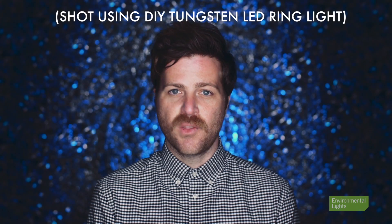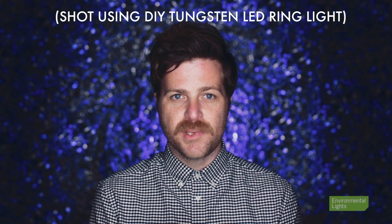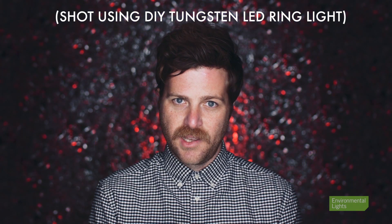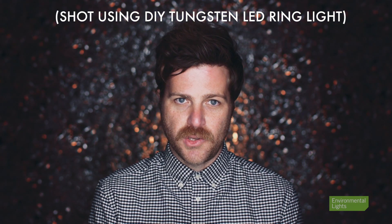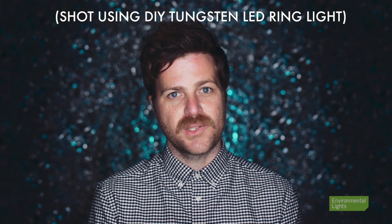Now, let's get this out of the way first. While this is a DIY project, I am not going to show you how to make the cheapest light possible. There are countless other videos on YouTube that do that. However, I am going to show you how to make the highest quality DIY ring light that can hold its own in any studio setting.